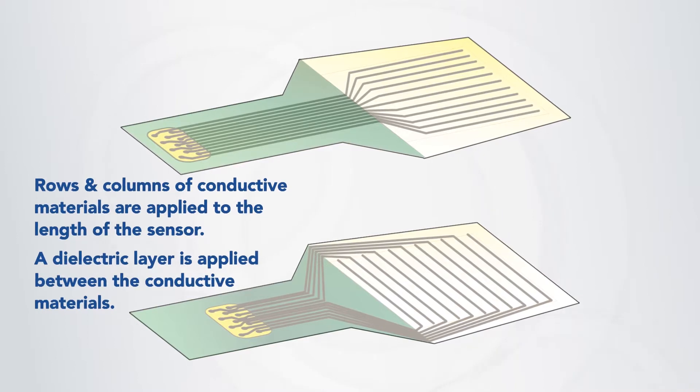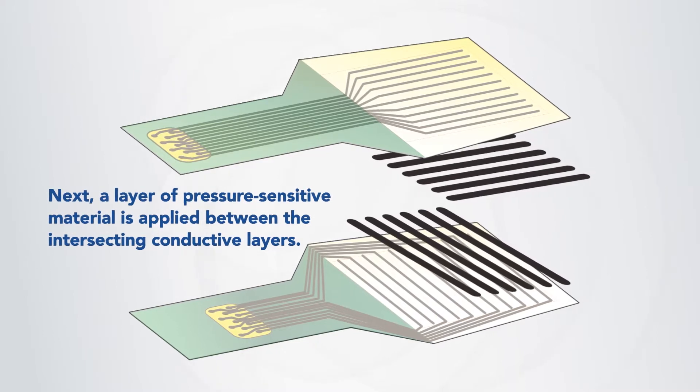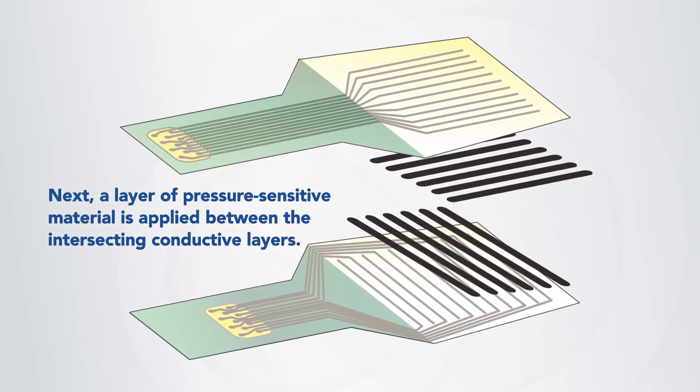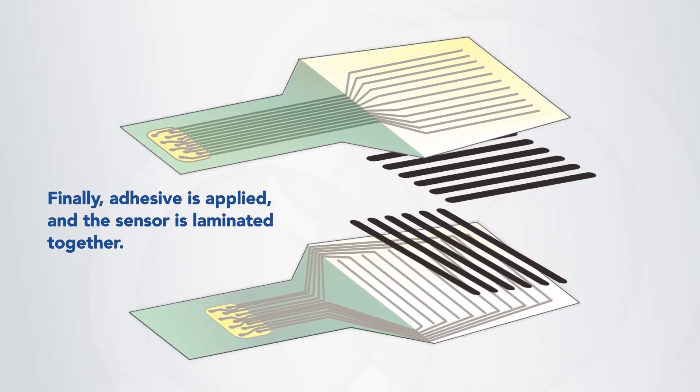A dielectric layer is also applied between the conductive materials to prevent shorting. Next, a layer of pressure-sensitive material is applied between the intersecting conductive rows and columns. Finally, an adhesive layer is applied to seal the sensing area, and the sensor is laminated together.